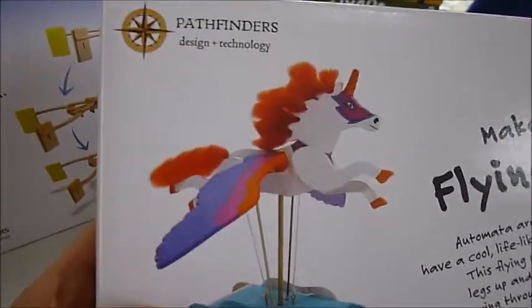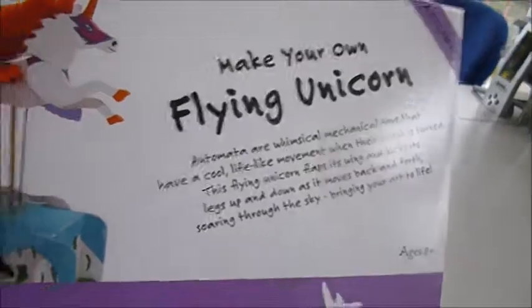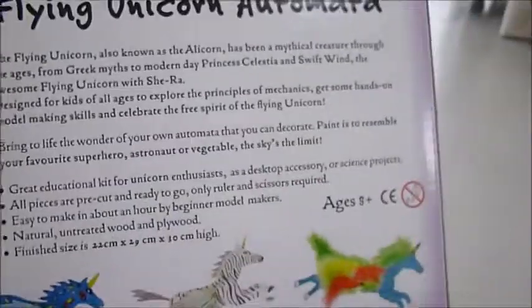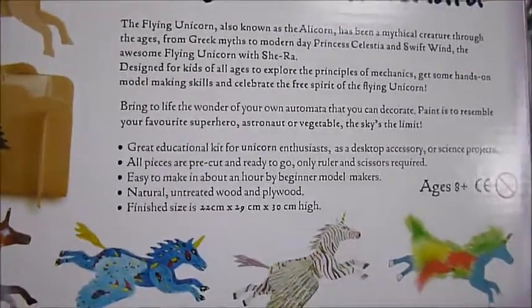Unicorns are the big thing at the moment, and here you can make and decorate your own flying unicorn from the new wooden automata series. This one is just £11, and you can paint and decorate them in any style you like. It's designed for ages eight and up. This flying unicorn, also known as the alicorn, has been a mythical creature from Greek times onwards.